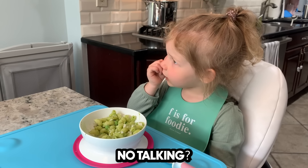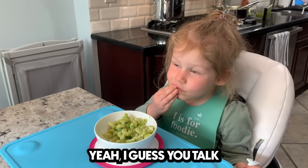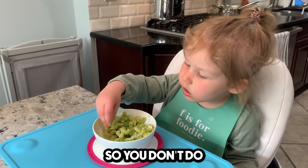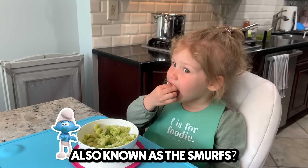Just keep eating? No talking? But people like when you talk. You can talk and eat. I can't talk. No? It's not safe. Yeah, I guess you talk and then you eat and then you talk — you don't do two things at the same time. You want to watch the Blue Guys? Also known as the Smurfs.